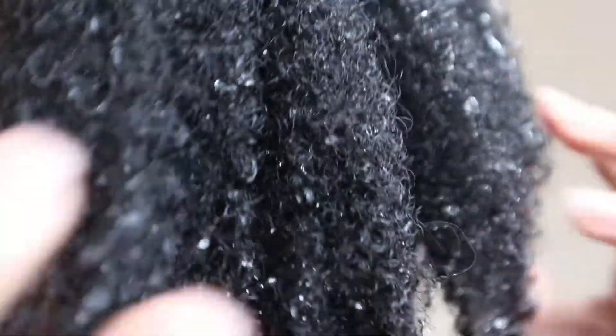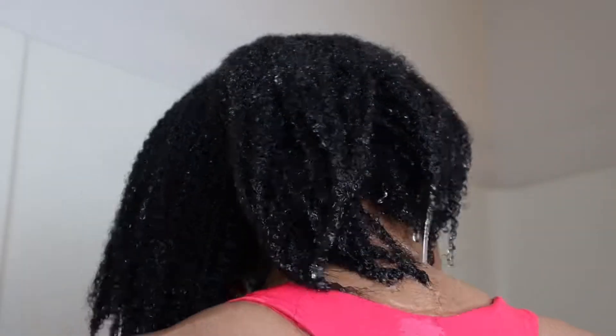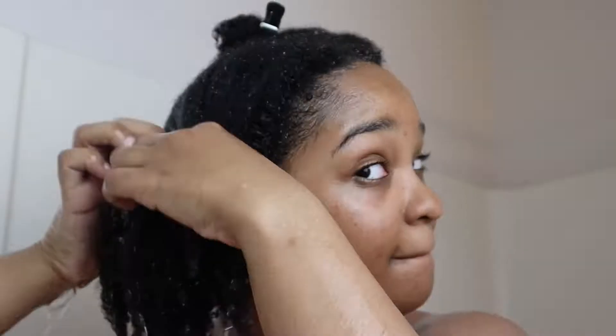My hair felt super soft after rinsing this off, it smelled really good, and my hair absorbed water much better after using it. This is what my hair looks like right after rinsing it out. I have low porosity hair, so you can see the water beads sitting right on top of my hair. I make sure I fully drench my hair with water before going in with the next step.